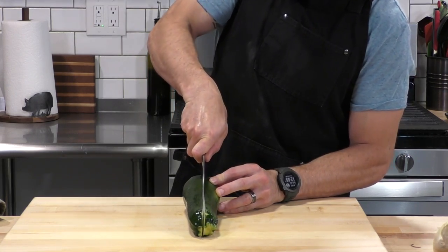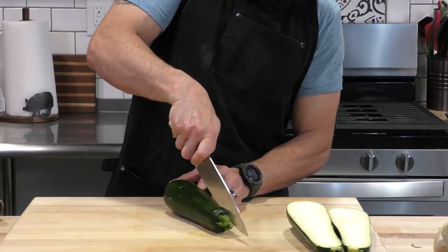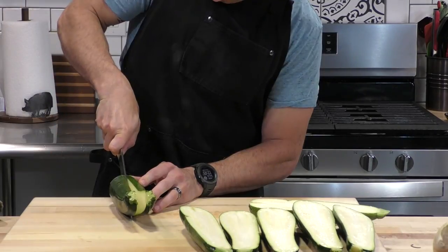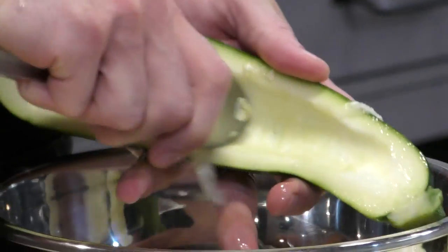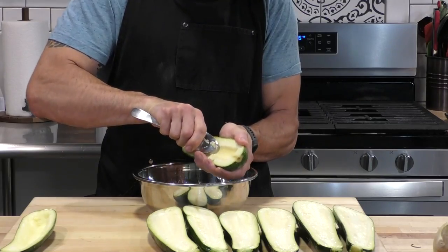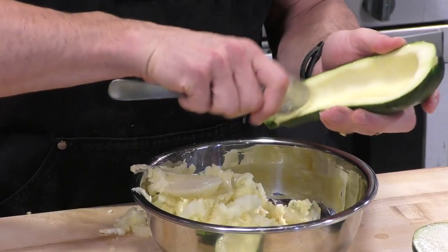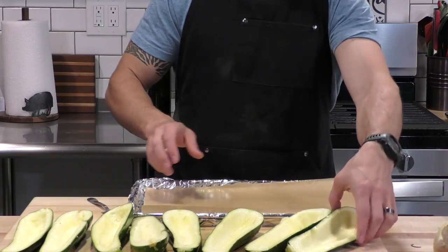Zucchinis are such a wonderful vegetable to work with and right now it's end of summer, beginning of fall, so they are everywhere. The first step is to slice these in half — make sure you find a spot where the zucchini is not rolling around and pull a nice sharp knife right through. Now we need to make space for the sausage stuffing, so we're going to scoop out the zucchinis with a regular spoon, dragging it through the middle and leaving room on the outsides so it can really hold the stuffing.